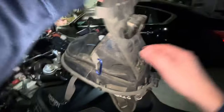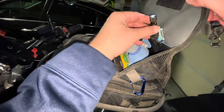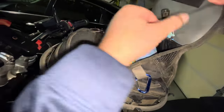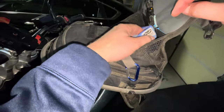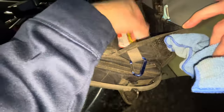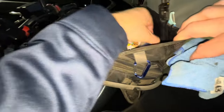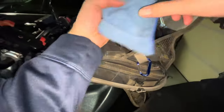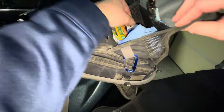You open up the top and it's got a compartment. In here I have a light, some floss — you know, when you're riding and get something stuck in your teeth — a couple of snacks, some chapstick, and a rag to wipe down visors or mirrors.